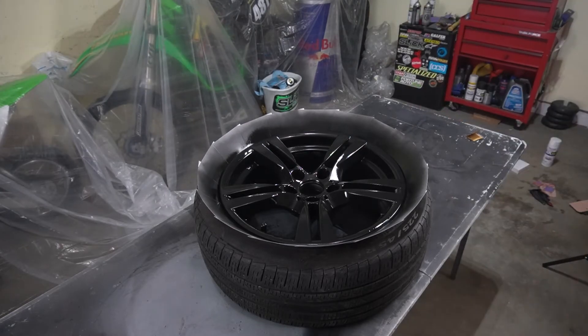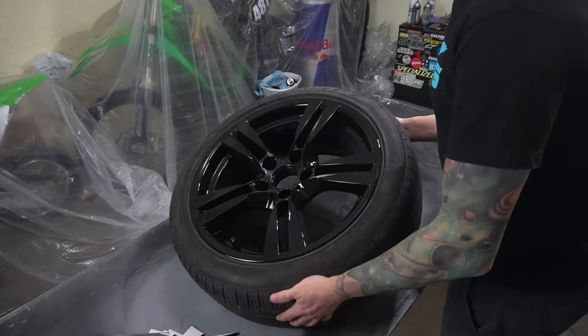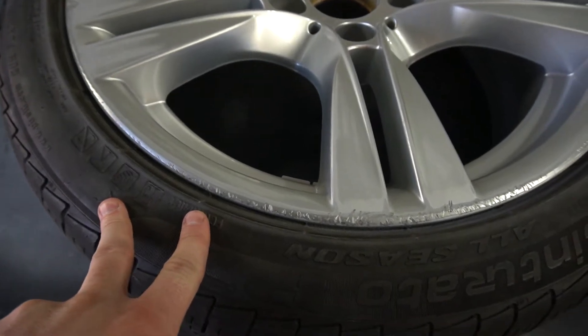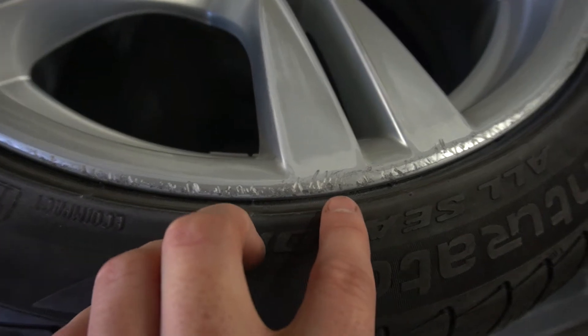That was quick — it actually feels pretty smooth now, but I still feel some edges so I'm gonna putty it anyway. We're going this far so might as well. Let's throw some putty on here, let it dry, and sand it right back off.